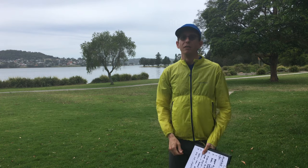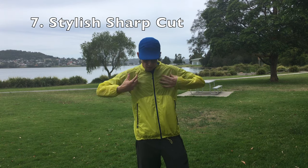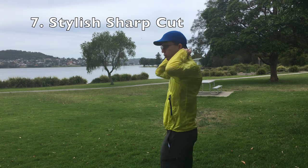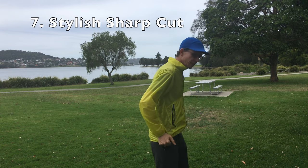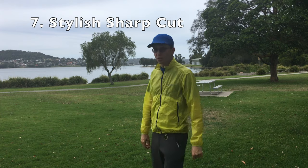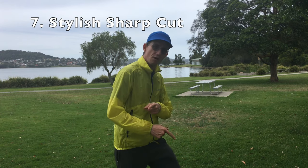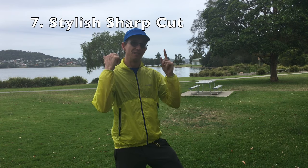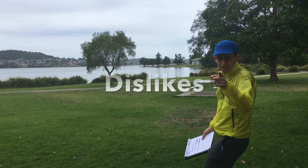The seventh thing I like about it is the whole garment — including the neck collar up here — it's quite a stylish cut, it looks pretty good. I feel pretty good in this one. So those are the seven things I like about this jacket.